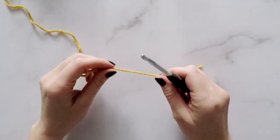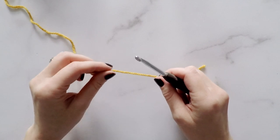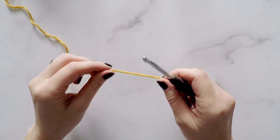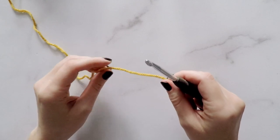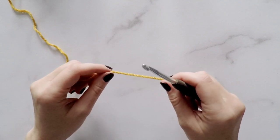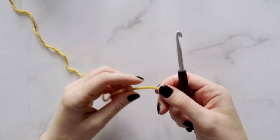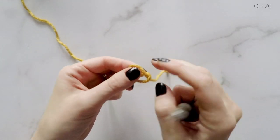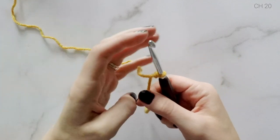So this pattern can be made in four different sizes: child, teen slash adult small, adult medium, and adult large. I'm going to be making the adult medium, but if you follow along with the instructions in the top right corner you'll be able to make any size. All of the sizes are going to start off the same — we're going to make a slip knot and then we're going to chain 20.